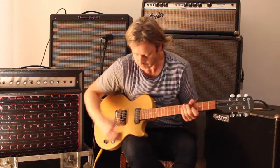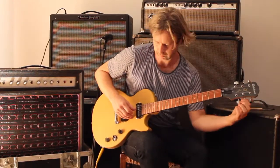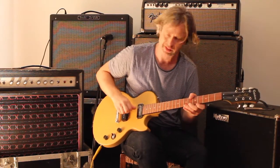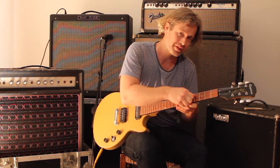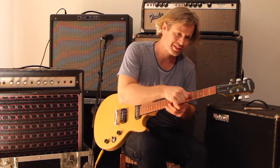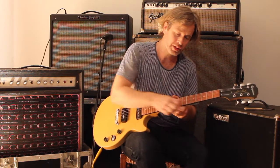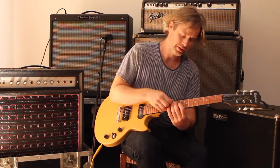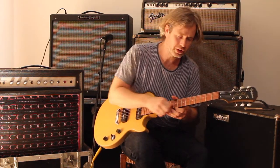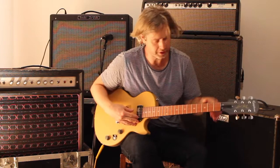I'm just going to quickly tune it up and give the strings a bit of a stretch. They're new strings, and if you tune up a set of new strings and then play around a bit, they will quickly go out of tune because they're stretching and finding their own tension. One way you can get over that quickly is to stretch each string in three places — near the bridge, in the middle, and near the nut. Just give it a little pull, obviously not too hard, and it takes some of that initial release out of the strings. Then you need to tune it up again.